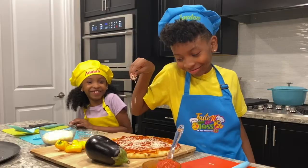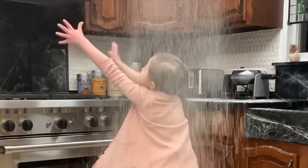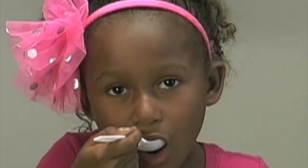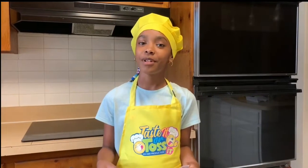Taste It or Toss It — a hilarious kids' food show where kids are challenged to taste new recipes or food items suggested by other kids. Taste It or Toss It! Welcome to a new episode of Taste It or Toss It. I'm Olivia and I'm in the kitchen to try a new recipe.